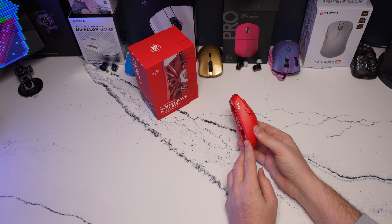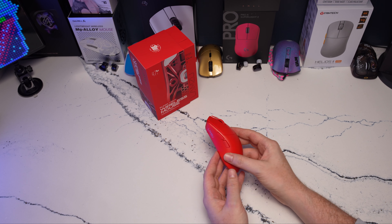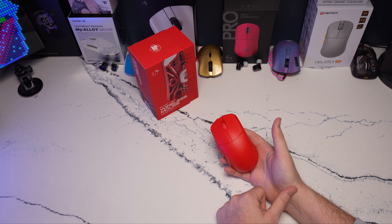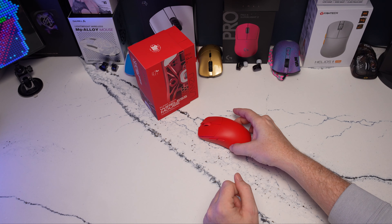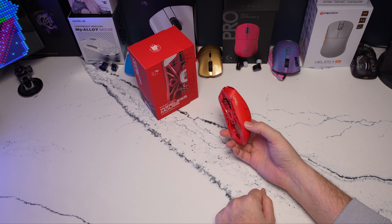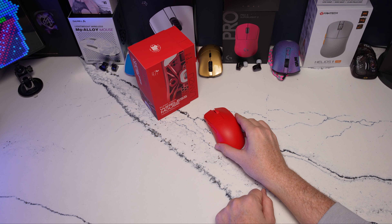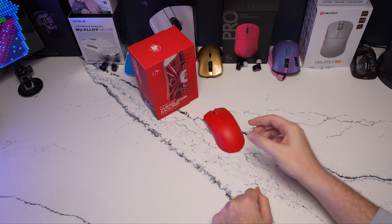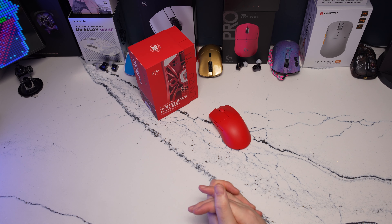That's going to be it for the Lamzu Maya — definitely another good mouse in Lamzu's collection, just varied from the Atlantis Mini, so it is competing with its own line. The Maya felt a little bit more comfortable than the Atlantis Mini for me, but I like both shapes and it's very difficult to point you to one or the other because this size bracket is just very dense and competitive. Overall I liked my time with the Lamzu Maya — separate from the coating, no glaring issues on this production copy, no creaking or build quality concerns. Just another solid release from Lamzu, but one with a lot of competition for your money.